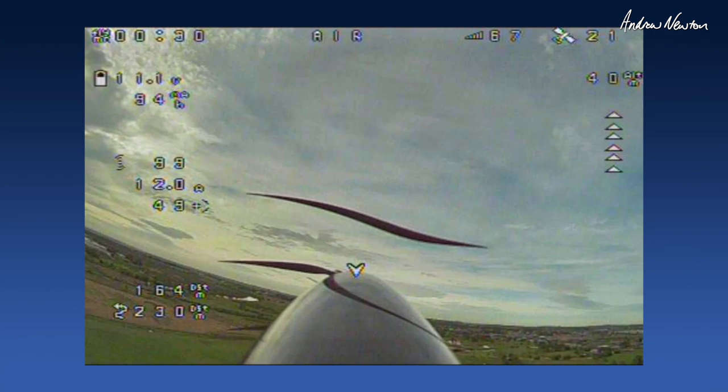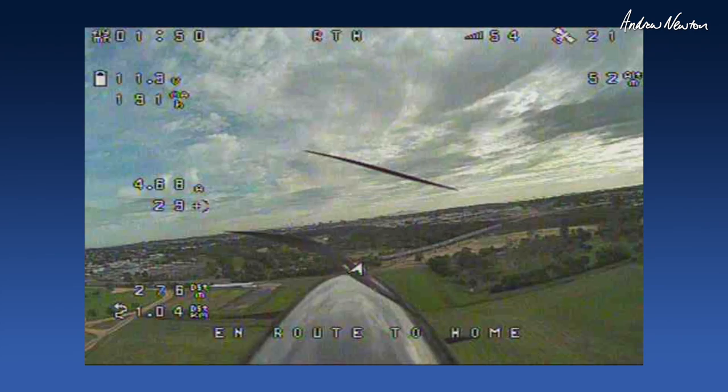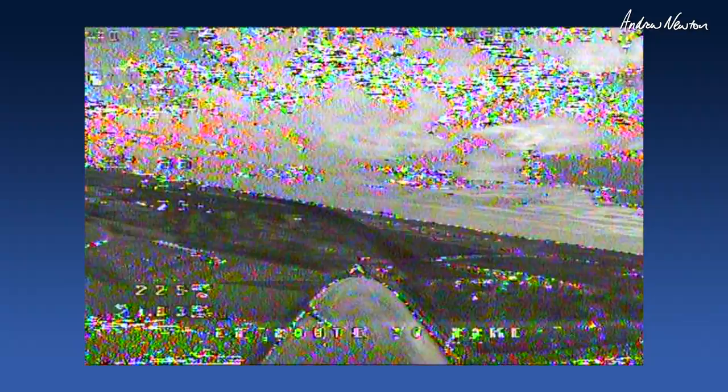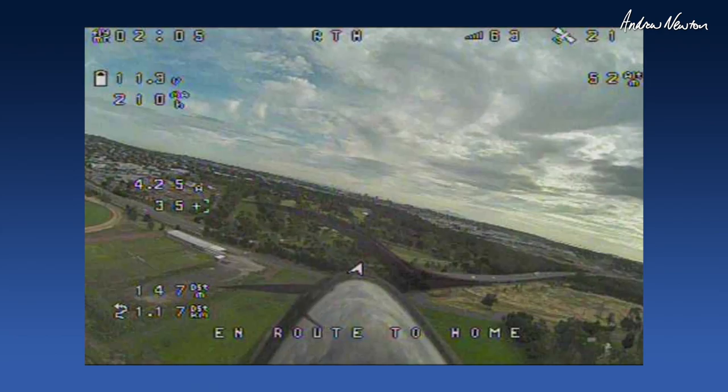Up and away again. Let's try return to home now and see what it does. It's doing okay — heading for home, 52 meters. Doing it pretty well. I've forgotten the sequence for doing auto trim and auto tune so I won't worry about that just yet.